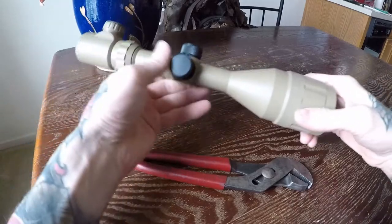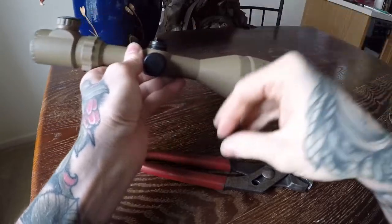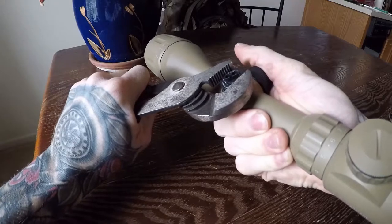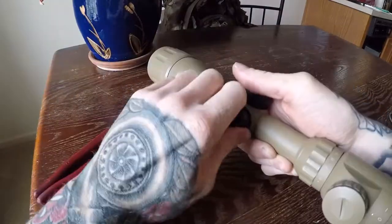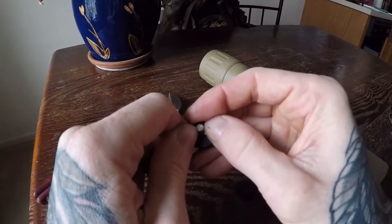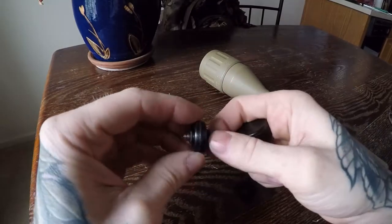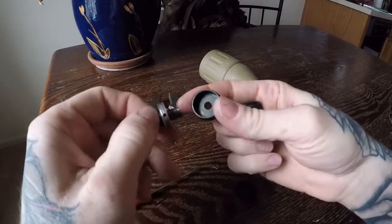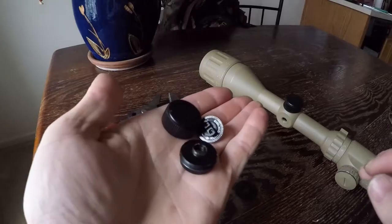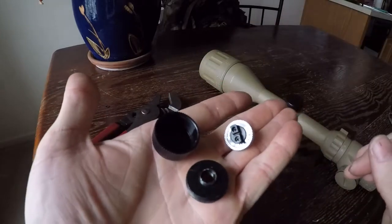Grab your cheap scope and remove one of the adjuster caps — try and get plastic caps. Then take some pliers and remove the entire turret assembly. Sometimes there's a snap ring; remove it, you don't need it. Then spin the adjuster wheel out of the turret base. Be careful you don't lose the small click pin and spring. These are the main parts you need from the scope: the adjuster cap, turret base, and the adjuster wheel with click pin.